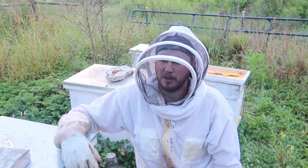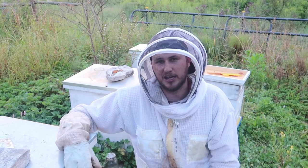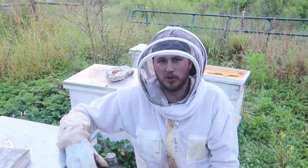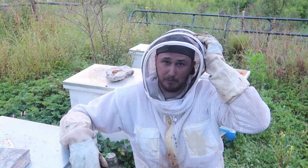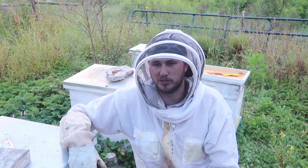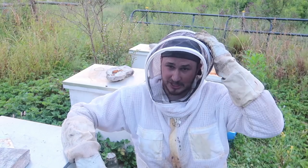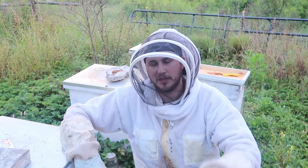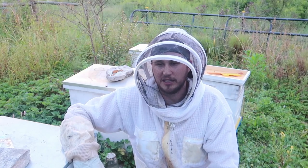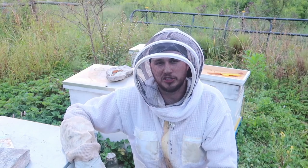I have a couple more supers to take off. This is pretty much it. This is how you can harvest your honey if you have only a few boxes of honey — just brush them off without escape boards, so that way it's the quickest way to do it. You don't have to wait till the bees run away, you just brush them off and take the honey. Tomorrow or in a couple days there will be a part two video — we're going to extract the honey and we'll see how much honey we'll get. Thank you for watching.